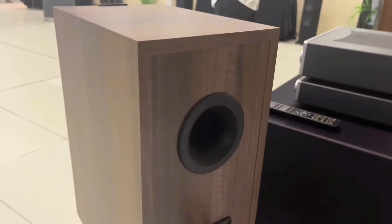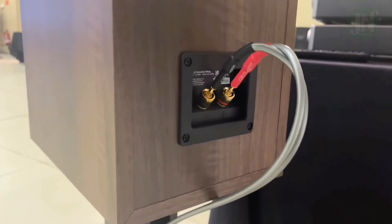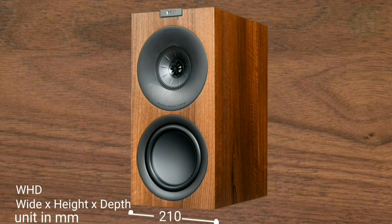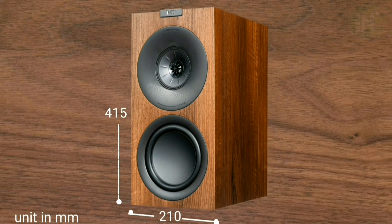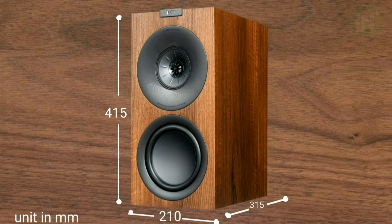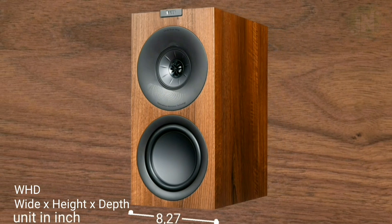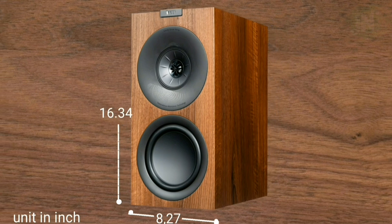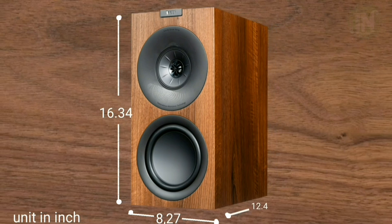The model of this bookshelf speaker uses an older design with a charming look — I like it. The dimensions of the KEF Q Concerto Meta bookshelf speaker are W×H×D: 210 × 415 × 315 mm, or in imperial units W×H×D: 8.27 × 16.34 × 12.4 inches.